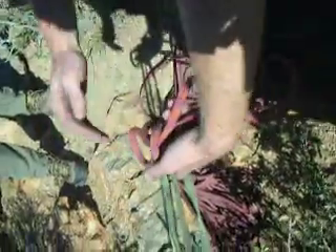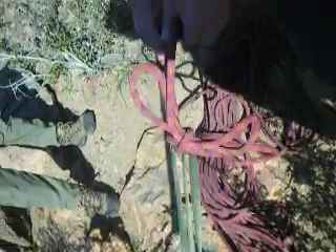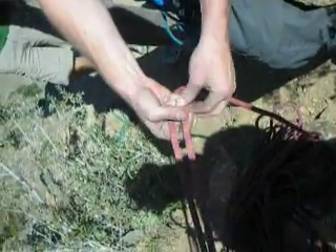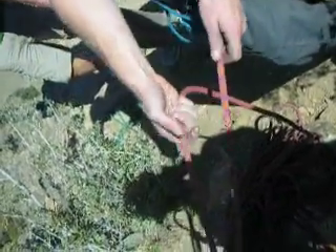Basically like this, you just loop it through a bunch of times, and then this — you could tie a little tagline to it, like a 6mm cord or something.